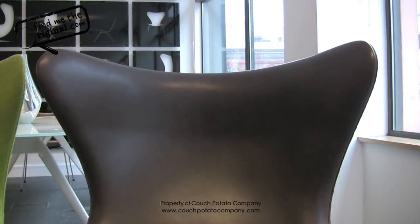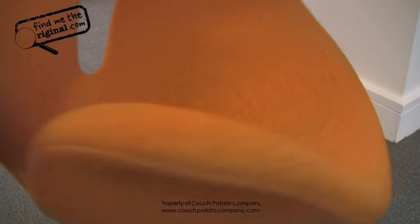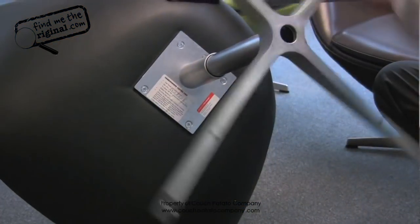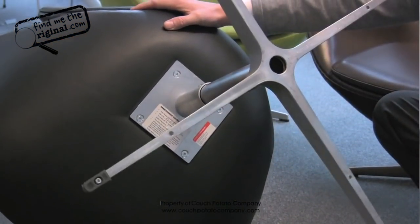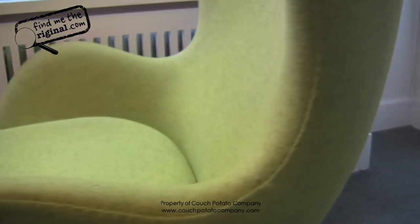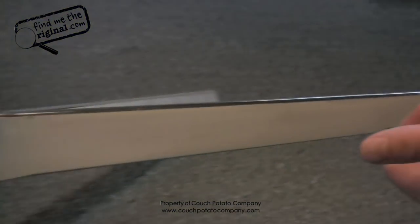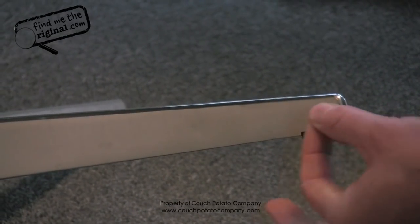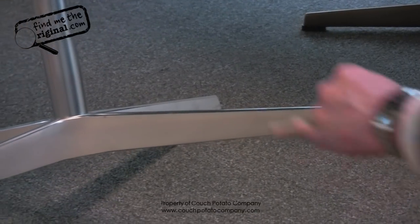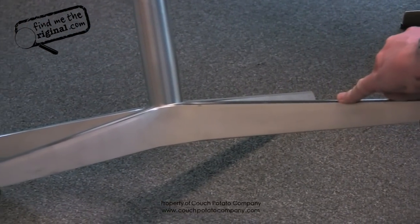You will notice a very smooth rotation of the chair in 360 degrees — just by turning the base, it will turn smoothly. You would not experience this on a fake. The feet on the swan and the egg are the same. Some copies will have discs, and can even have more legs — five or even six points. They can also be sitting a lot lower than an egg chair.